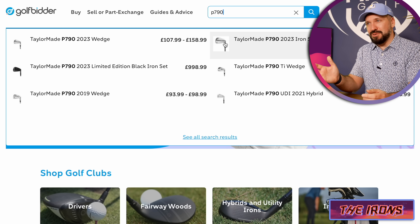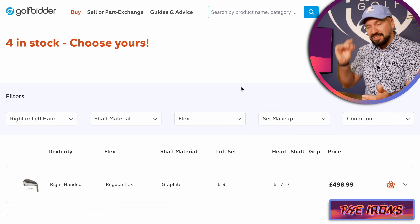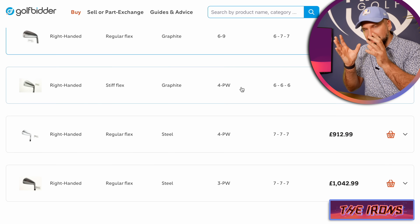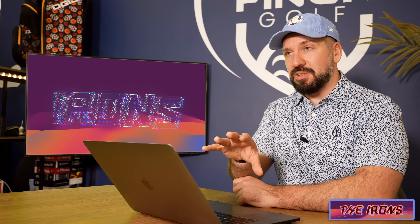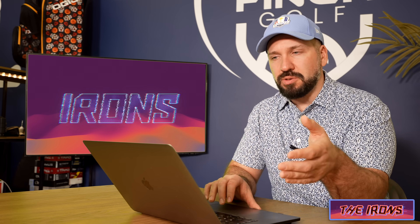Across the last five to eight years, every single time mid-handicap golfers absolutely love this club. But one thing to consider which is sometimes overlooked within this mid-handicap range are Mizuno's.